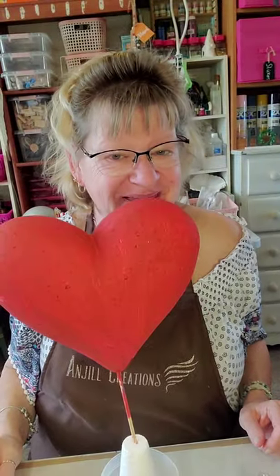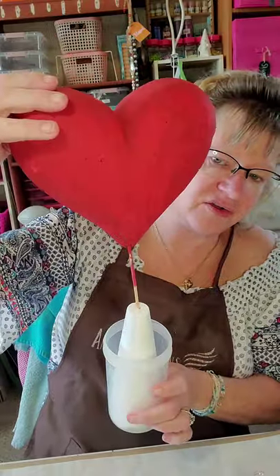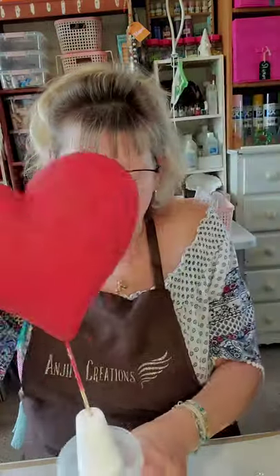Hey everybody, it's Joe with Angel Creations, welcome back to my craft room. Today I'm going to do a quick little Valentine sign and I'm going to start with the bubble heart that I got at the Dollar Tree. I've given it a couple of coats of paint already and then I'm going to be doing the pouring technique over this.